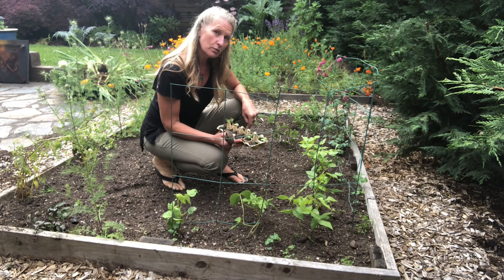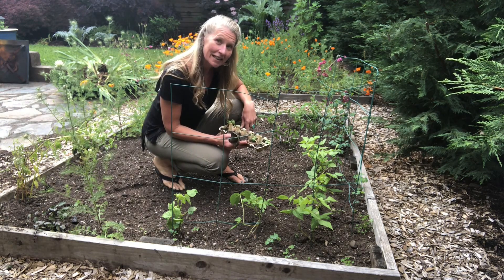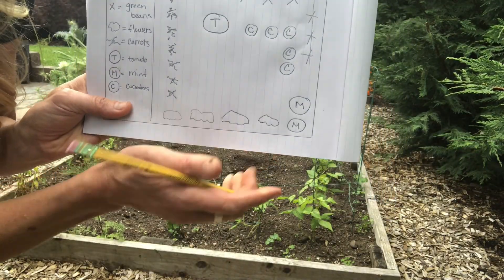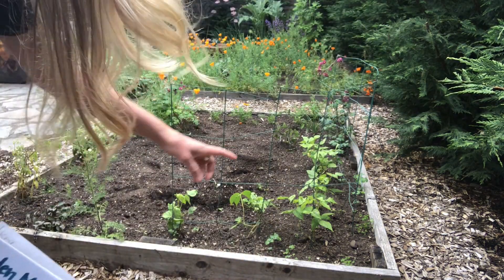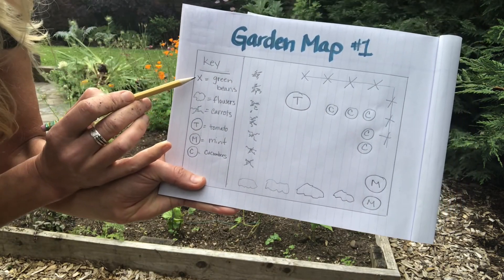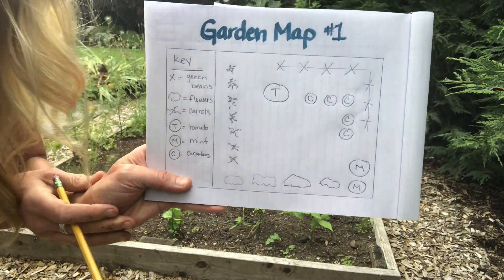Next I'm going to put some cucumbers in and I'll mark them on my map to remember what I planted in that particular spot. I marked C for cucumbers where I put them right there in the ground on the map. I wrote it in the key and each one of these little symbols represents a certain type of vegetable on my map.